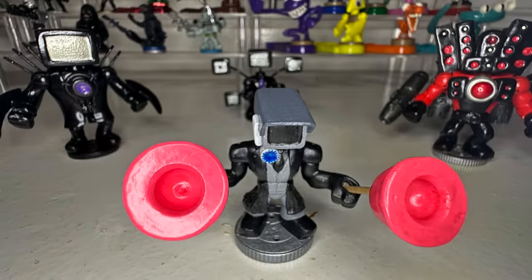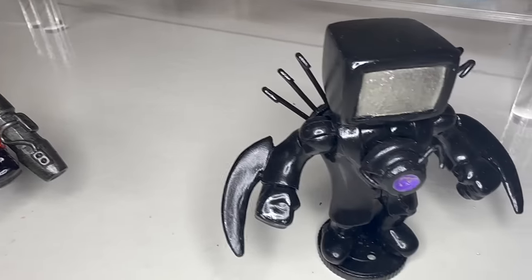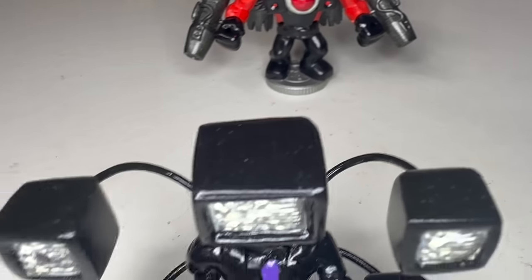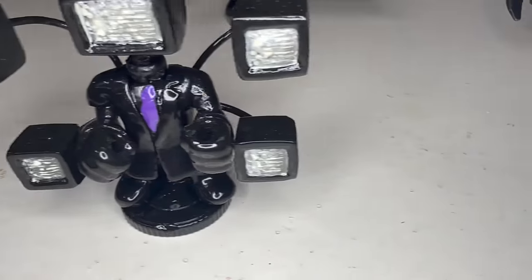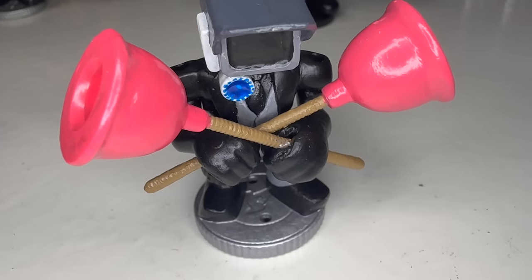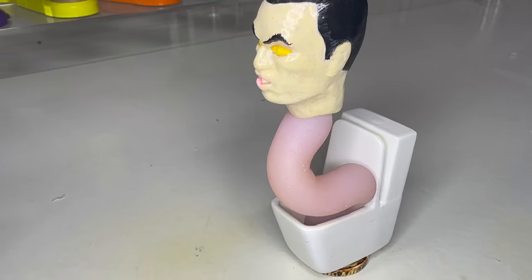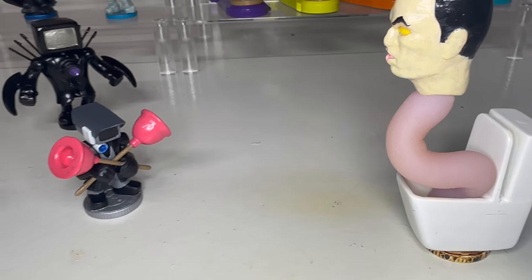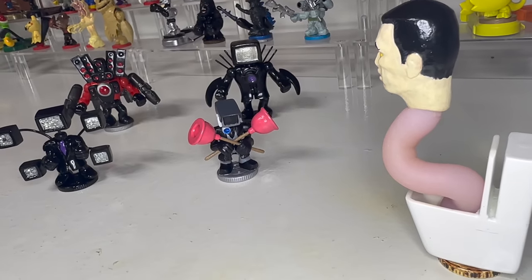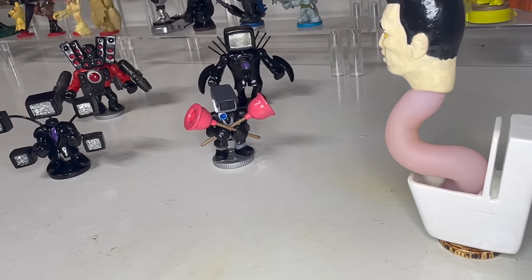What do you guys think of Ninja Cameraman? You think he stands a chance against Boss Skibidi? And who do you think I should make next — should I continue the Skibidi series or make some random character for Series 9? Let me know in the comments below. I hope you guys enjoyed the video, and if you did, hit that like and subscribe button so you don't miss the full battle test of Ninja Cameraman with Eddie and Clark. Thank you everyone so much for watching, we appreciate you, and we will see you in the next video.